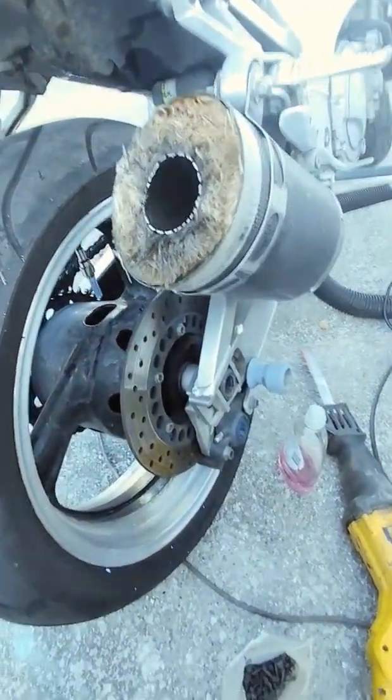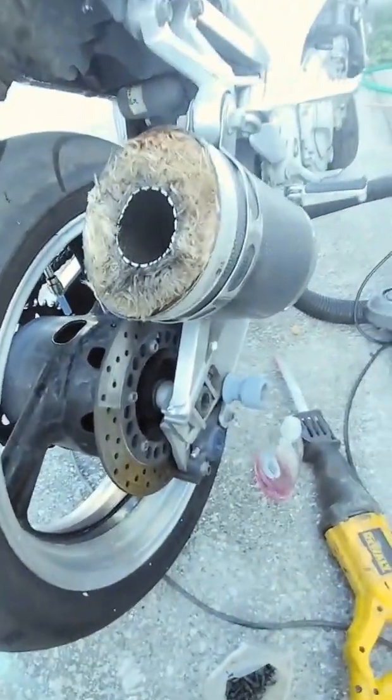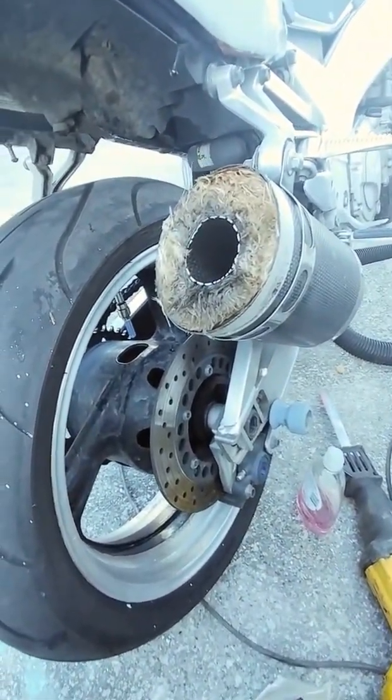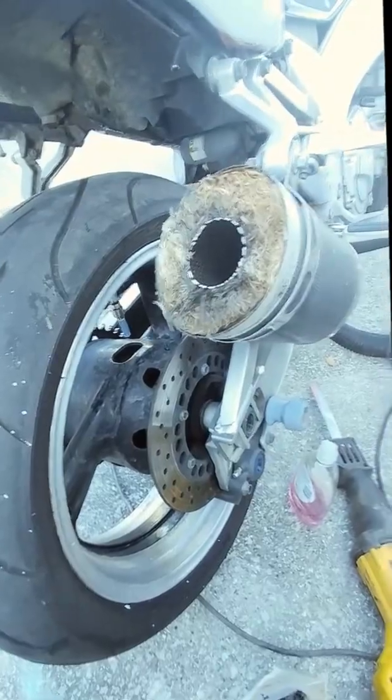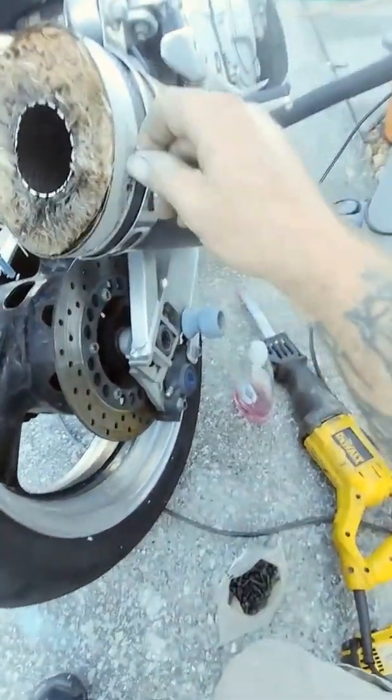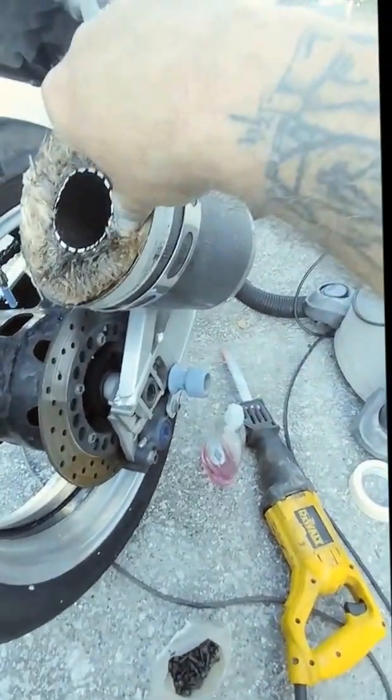Not telling you guys how to do illegal stuff — I'm just telling you if you want to do something that can't be easily checked, that's the way to do it. Alright, I'm going to peel the tape, pull out the insulation, and I'll be back.